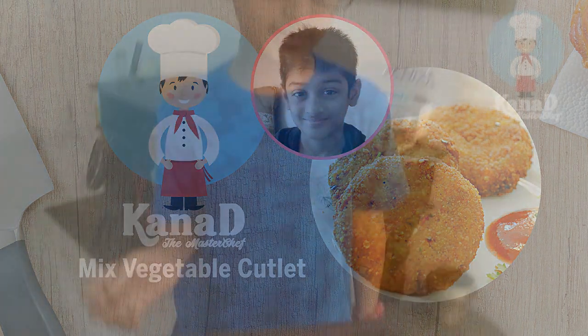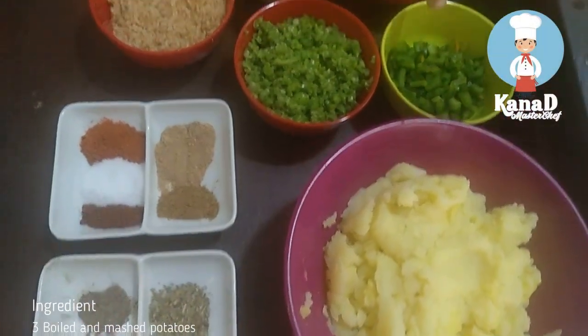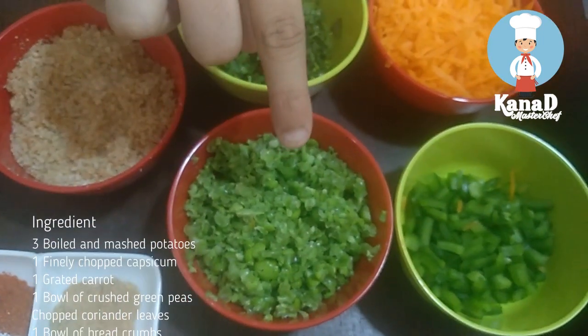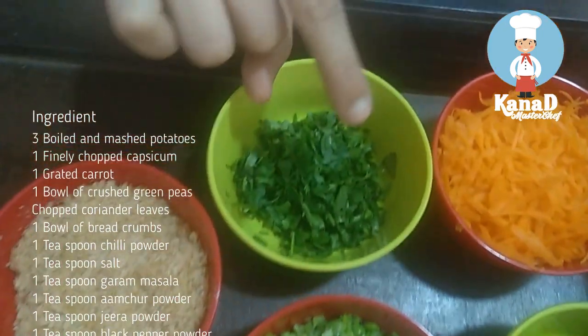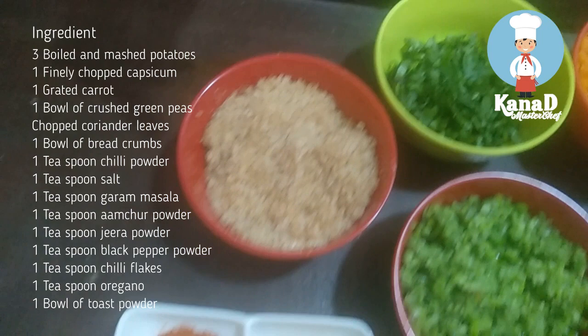To make mixed vegetable cutlet, I am going to use three boiled and mashed potatoes, one finely chopped capsicum, one bowl of crushed green peas, chopped coriander leaves, and a bowl of bread crumbs.